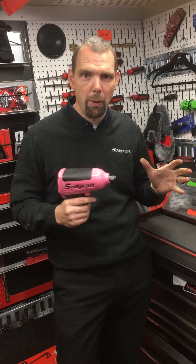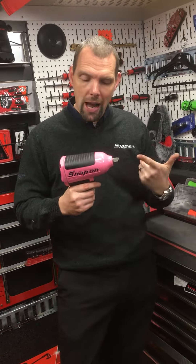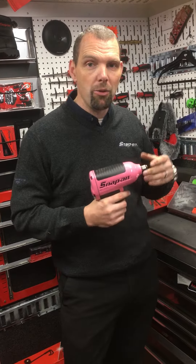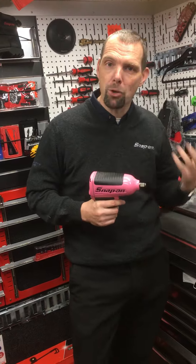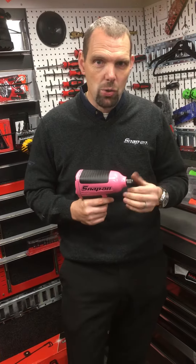It's got loads of features built into it — it's not just like a normal gun. If you look at the body of the gun, everything that's pink on this gun is manufactured out of magnesium. So it's not aluminium, it's magnesium, which gives you a much better material to work with. It's lighter weight and it's heavier duty.